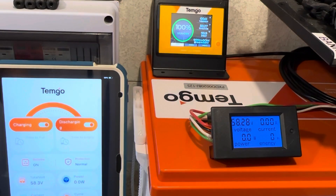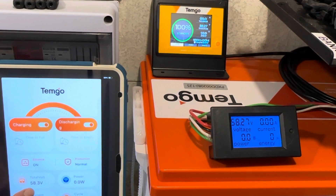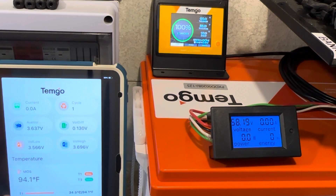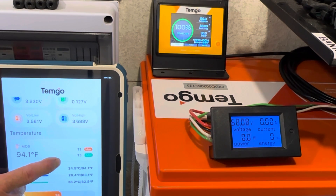The charger has completed its sequence on the TimGo golf cart battery. You can see the battery voltage is 58.2 volts, corresponding well across all the other measuring devices. Our high cell is 3.69 volts. So they're letting the cells go above 3.65. Most of the other manufacturers stop the high cell at 3.65. I'll have to check the programming in this BMS and see what their high cell voltage threshold is. Not used to seeing them let them go that high.